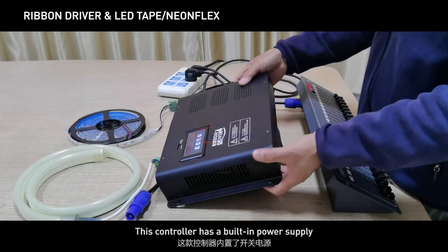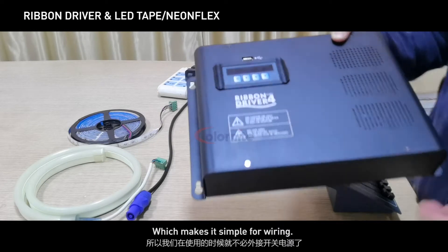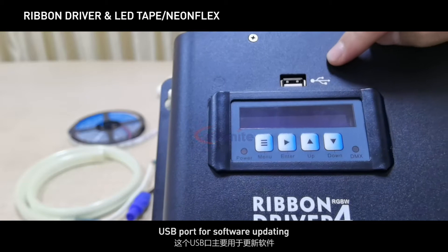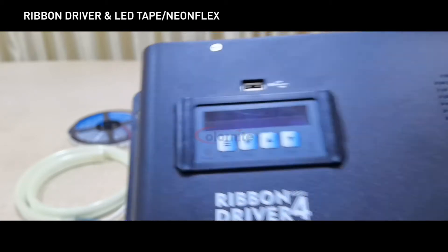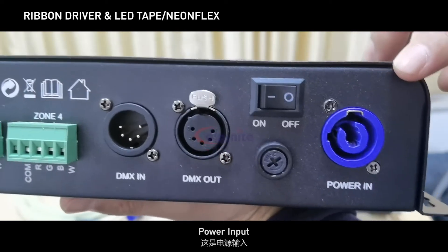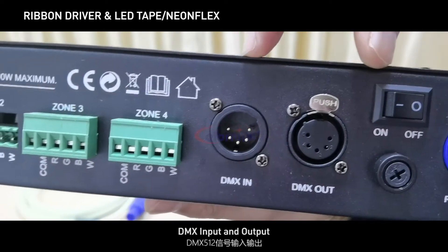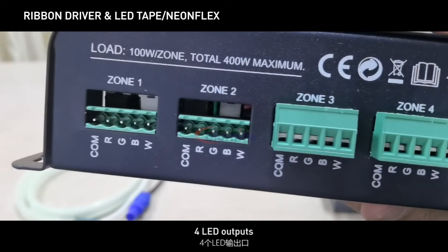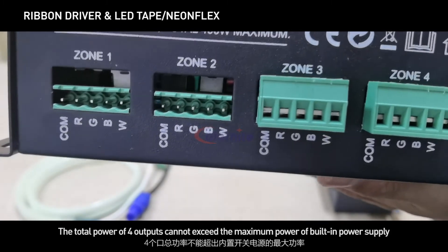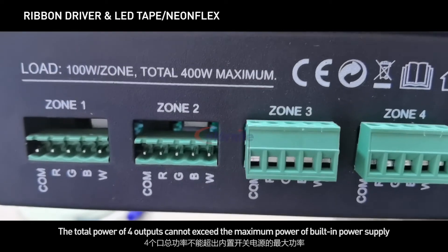This controller has a built-in power supply, which makes it simple for wiring. It features an LCD and menu buttons, a USB port for software updating, power input, fuse, on/off switch, DMX input and output, and 4 LED outputs. One output can drive up to 200 watts maximum. The total power of all 4 outputs cannot exceed the maximum power of the built-in power supply.